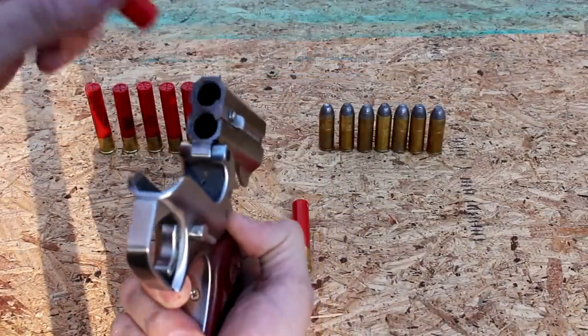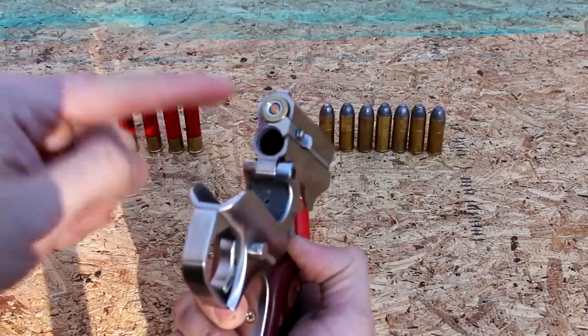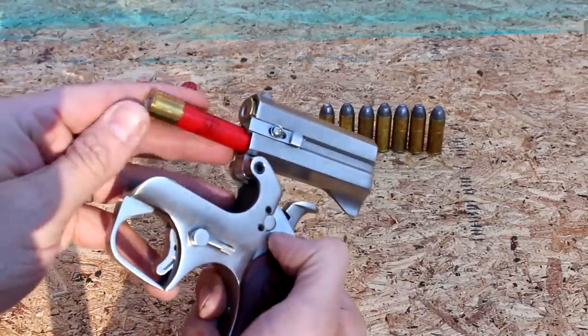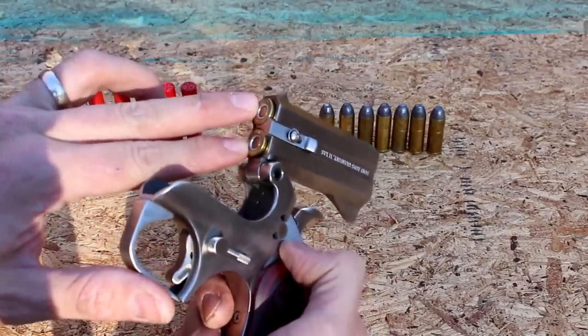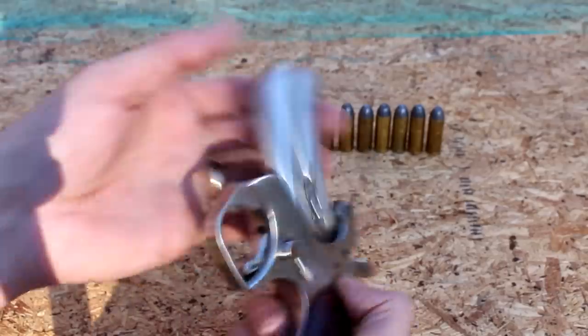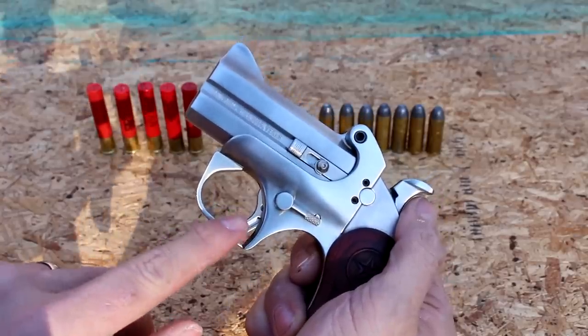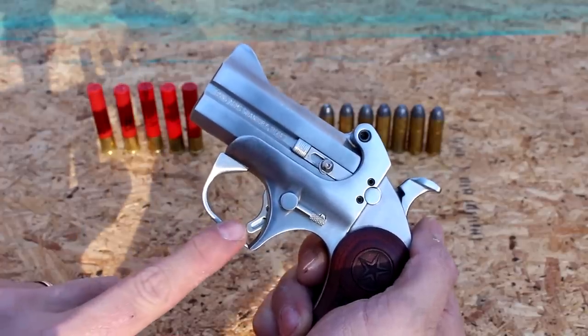It's got a barrel latch release — the barrel actually folds over the top so you can load in whatever you're wanting to shoot. You could shoot 45 Colt and have a 410 in the other barrel. I don't actually have any 410 defense rounds, though they do make them. I just got some cheap target loads. You put them in, click it back down.